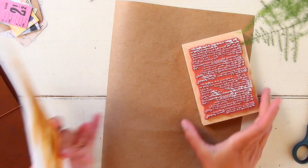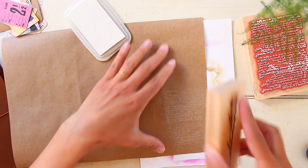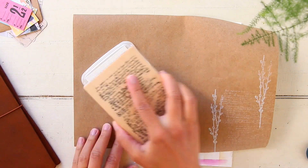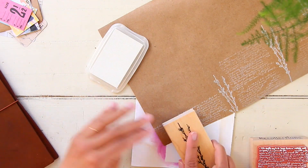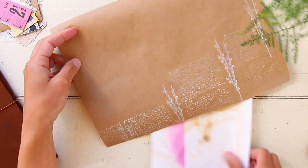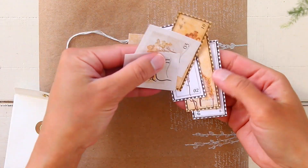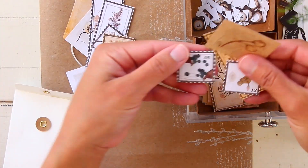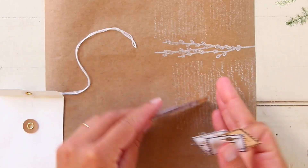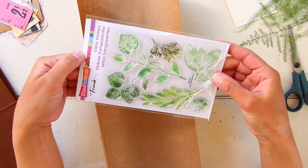I grabbed some craft paper that I got at Michaels in a roll, and I'm going to be stamping on it to add some decoration - not going for perfection, just adding different patterns so it's not blank. I'm going to use this craft paper to wrap all the goodies I'm sending her. I also grabbed a little envelope to include some postage stamp printables with numbers - those are from an Etsy shop called Notebook Archive. I love her printables, so I'm including some of those postages for my pen pal.